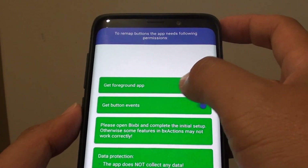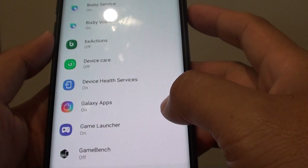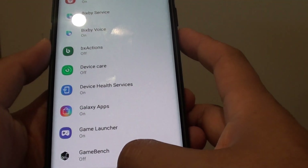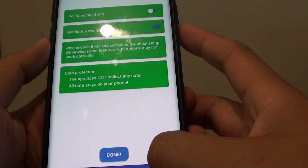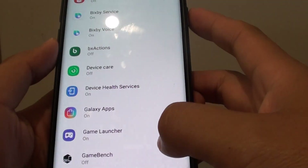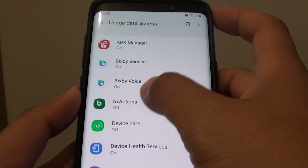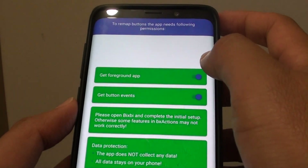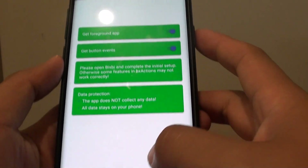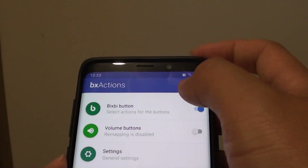You can also give the app additional permissions. Then we are going to tap on the back key to go back. Tap on OK to confirm. So tap on BX Actions and allow it to use tracking as well. Then tap on done.